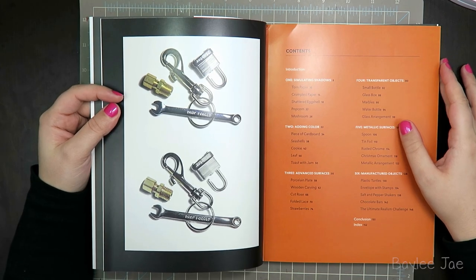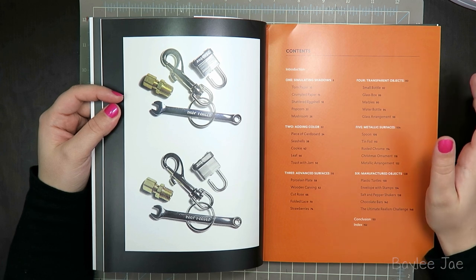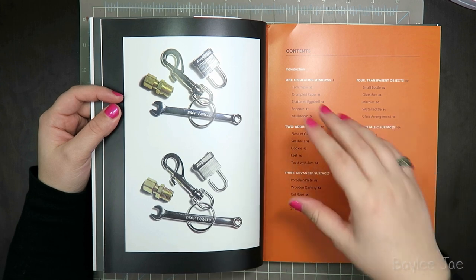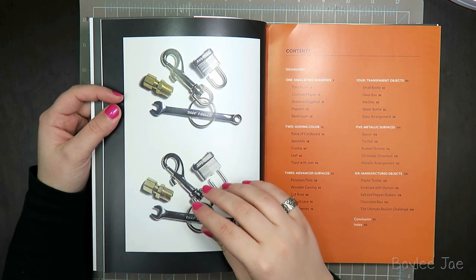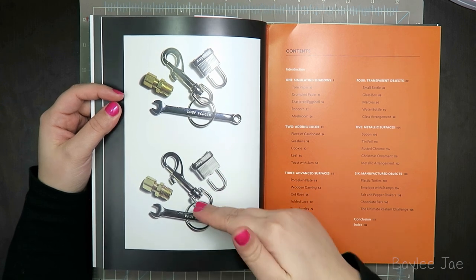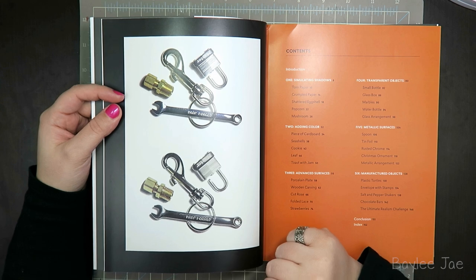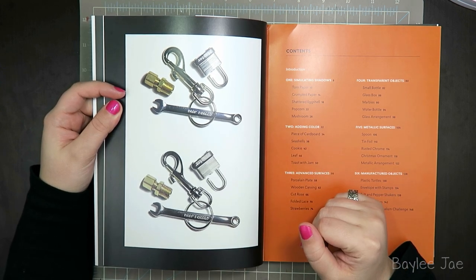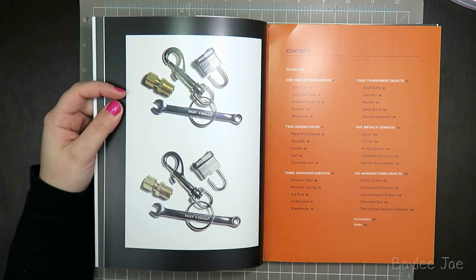For those of you who have seen his Realism Challenge videos, you probably already have a bit of an idea of what this book is like, because what he does is he'll set some objects in frame in view of the camera, and then he will draw them as accurately as possible right next to it, and as you can see from this sample here, it's extremely close. It's so good. That is the basis of his Realism Challenge — to take some everyday objects and try to draw it as accurately as possible.